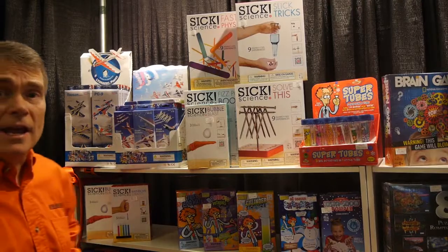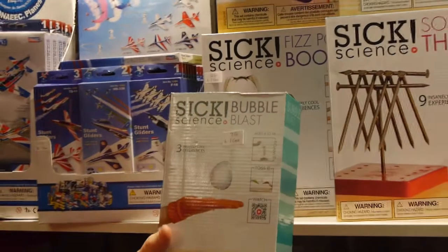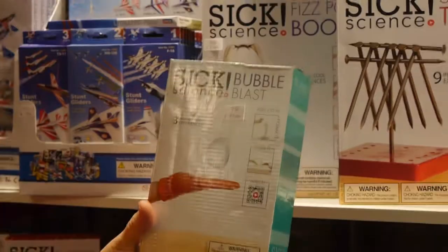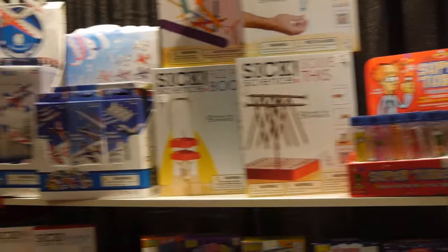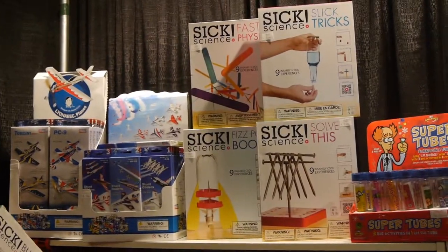Newer items from last year include blister cards from Be Amazing called Sick Science: the Twister Tube, a Cartesian Diver, Gravity Beats, Fizz Pop Boom, and of course the ever-popular Snot Science. Sick Science has many other products — some come in small boxes ranging in price from $5 to $7.50, and some come in larger boxes: Salt Fizz, Slick Tricks, Fast Physics, and Fizz Pop Boom.